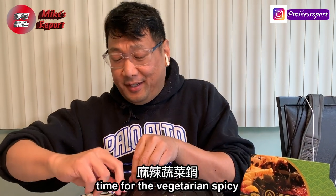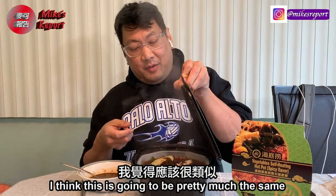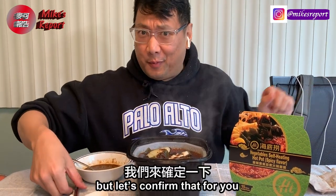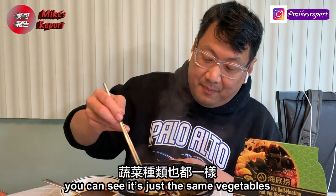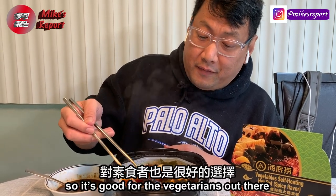Everything else tastes about the same. Now the vegetarian one has finished cooking. After having the spicy sausage, I think this is going to be pretty much the same — let's confirm that. Extra vegetables — you can see it's just the same vegetables with the same spicy soup. You just get a few more vegetables in this one, so it's good for the vegetarians out there.